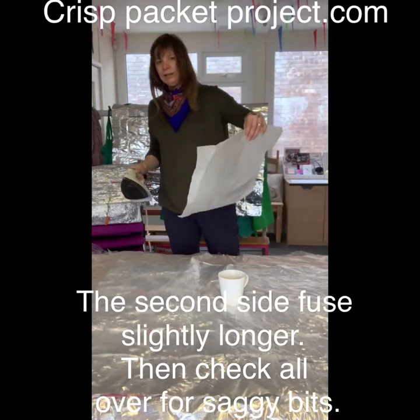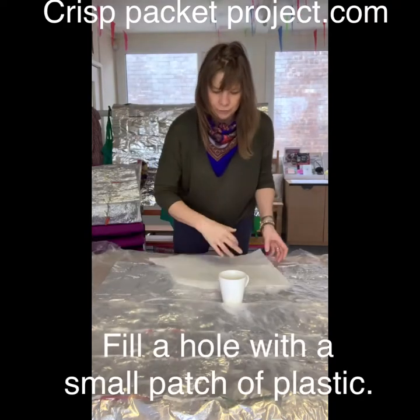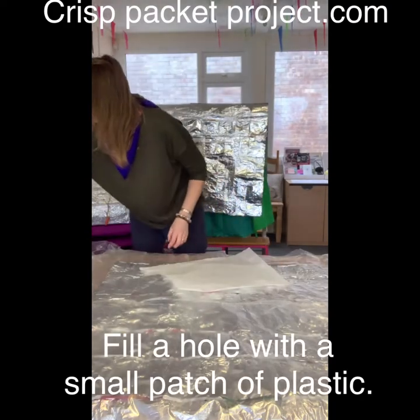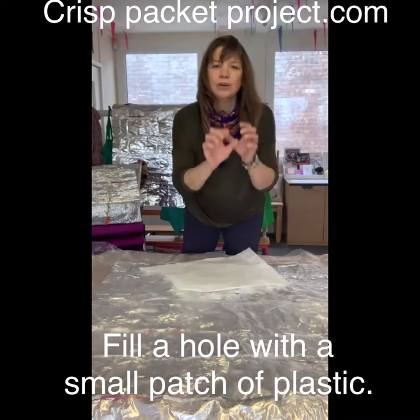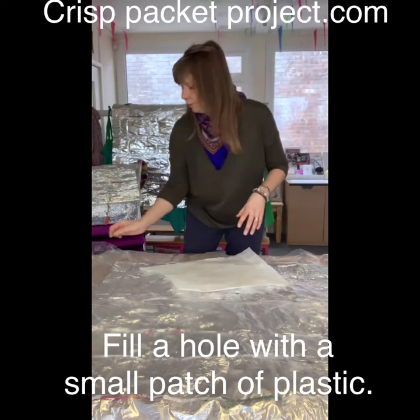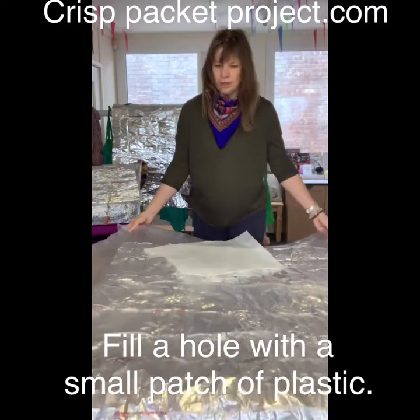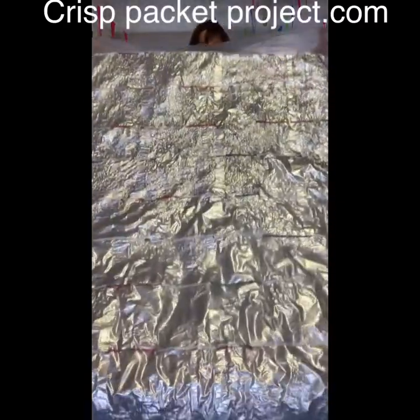Can you hear that? That was a good one! With your iron, don't worry if it makes a hole — just cut a little bit of plastic afterwards. Once you've done it all, just check the holes, then cut a little bit of plastic, place it on your hole, and fuse it down. It's starting to fuse nicely now.